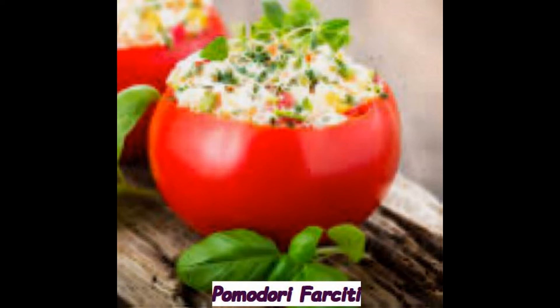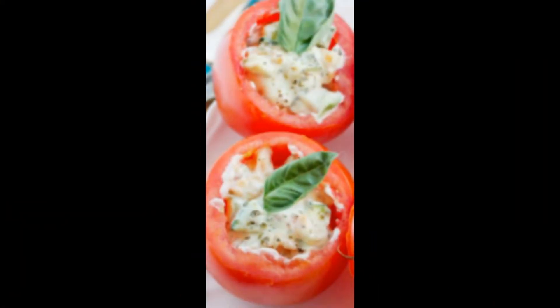Lavate i pomodori, asciugateli e, con un coltello molto affilato, tagliateli orizzontalmente a metà, quindi svuotateli accuratamente. Salate, pepate e spolverizzate la parte interna dei pomodori con un pizzico di timo.